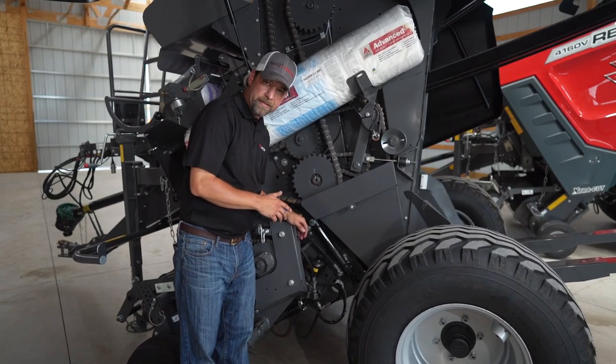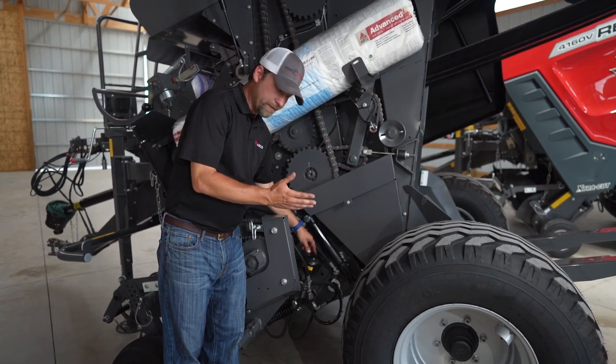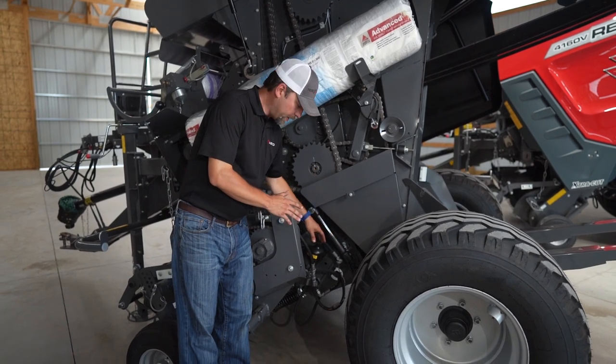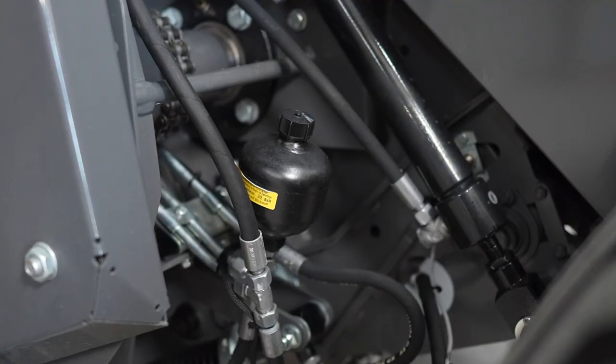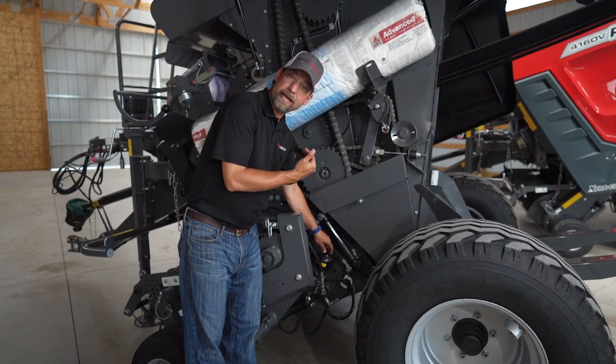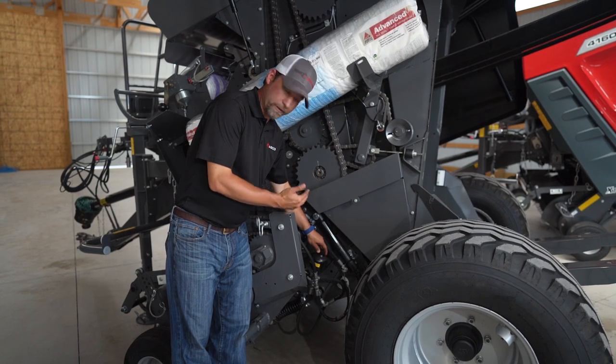Two very unique features of our RB Series are protection of your knives when they're engaged, the Hydroflex floor, and the drop floor. Our knives are controlled by hydraulics — they're hydraulically controlled up and hydraulically protected if you come across an obstruction such as a rock in the field.